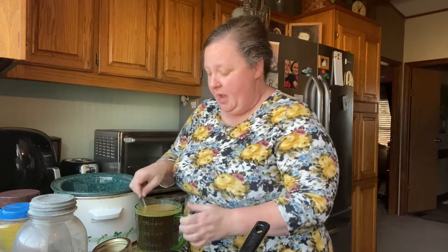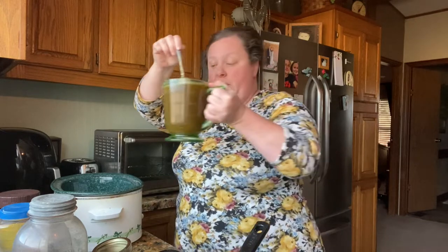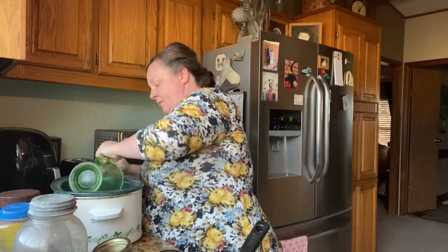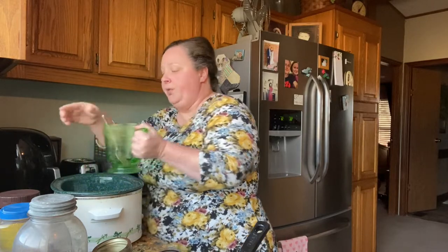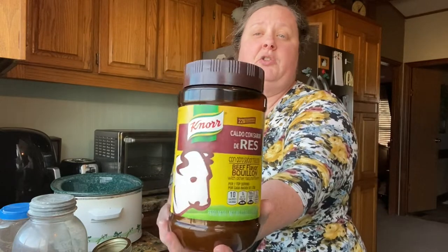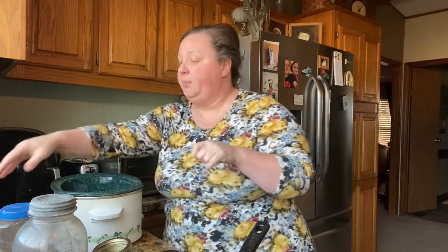I'm just going to show you what I do have. The first thing we're going to start out with is some beef broth — I made up four cups. I'm going to do it in the crock pot today. The kind of broth I'm using is a powder kind that you just mix up yourself. That's my favorite kind.